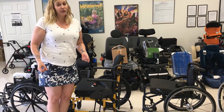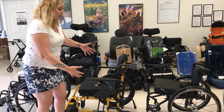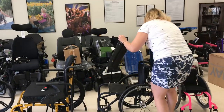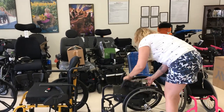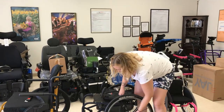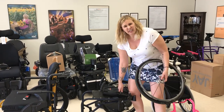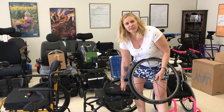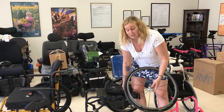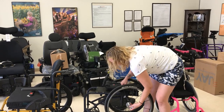There are a couple other things we can look at. These chairs can fold up differently — this one folds up the standard style, but we can also get one that's called a rigid chair. These fold down and you're left with an L-shape that can go in the car. So for people who are independent, this is really easy because they can pull it across themselves from the driver's seat into the back seat or the passenger seat, rather than having it be really tall when it's folded.